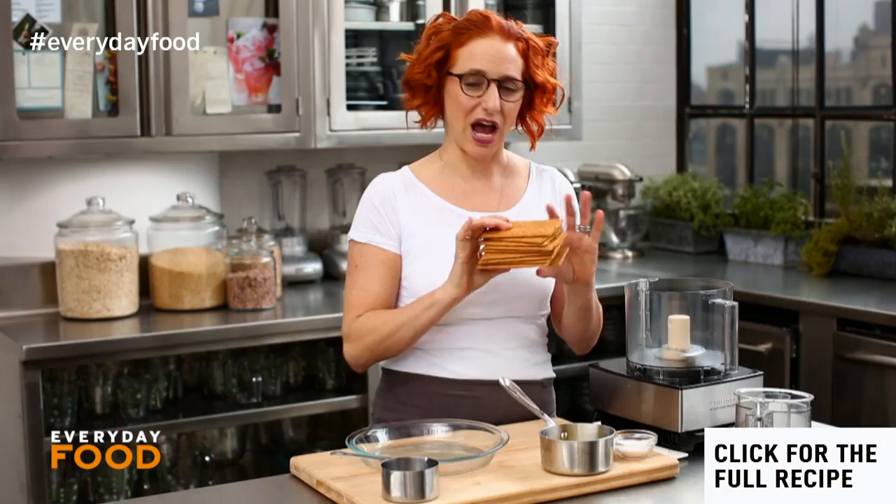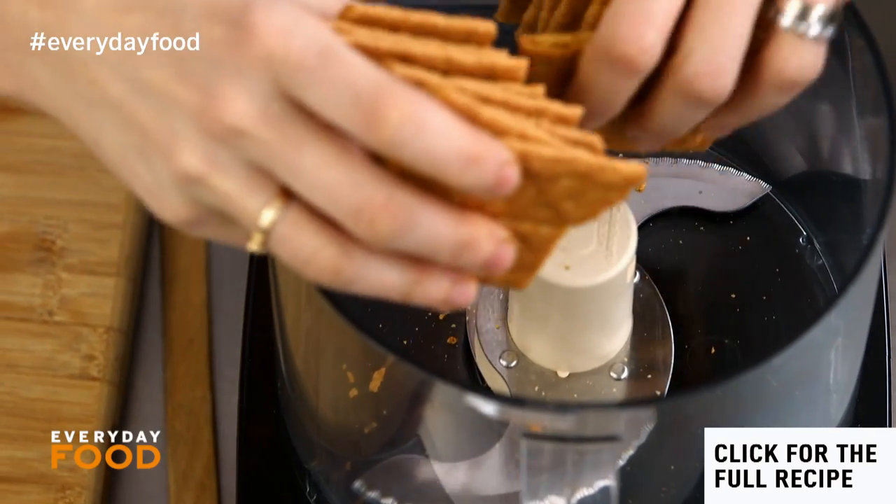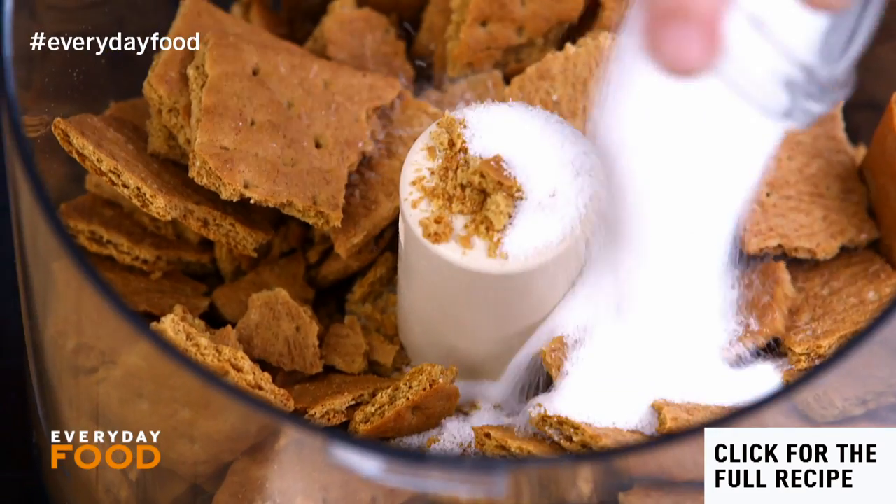Start off by making the crust. I have ten graham crackers here — grind them up in a food processor. Then add two tablespoons of sugar.